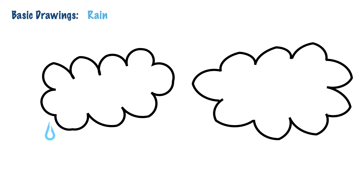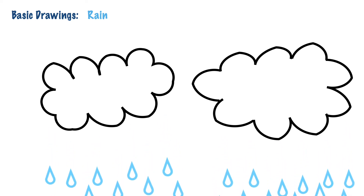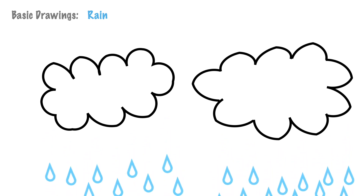Little butterflies, rain is the most wonderful gift from nature, which helps us to survive in this world. So please drink lots of water and stay hydrated.